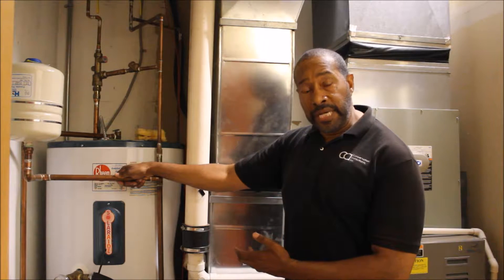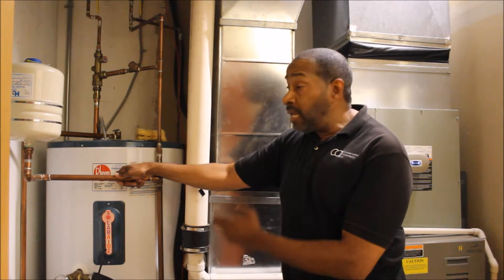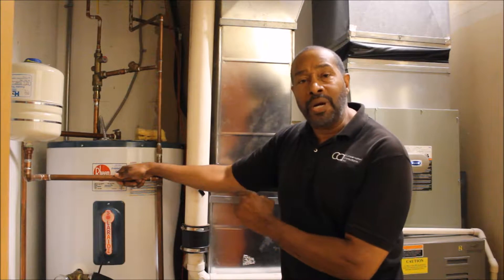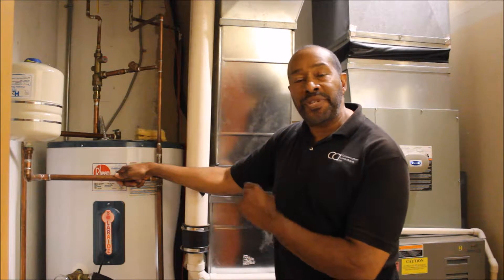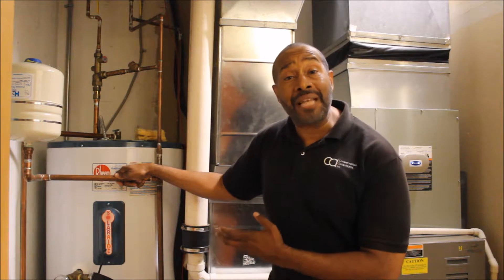Another tip for this winter in saving money on your hot water bill is adjusting the temperature on your hot water tank. A lot of manufacturers will set the temperature to 140 degrees. We suggest 120.